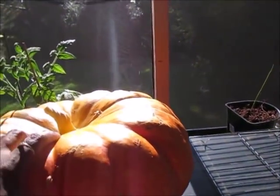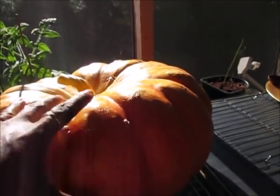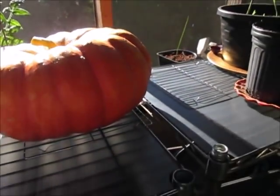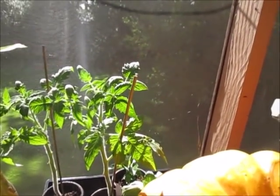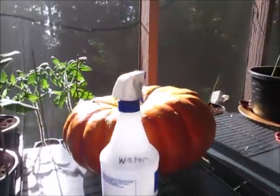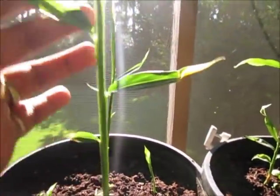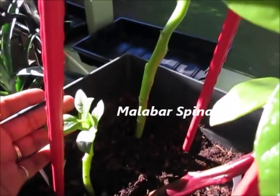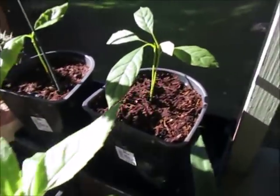Look at this massive pumpkin — I grew this and just picked it the other day. It is 25 pounds! I do have some larger ones growing. I'm also growing ginger plants right here and they're doing really well. This right here is metal bar spinach — doing really well. I'll have three of those growing, and over in this corner are my avocado trees that I'm growing from seeds.